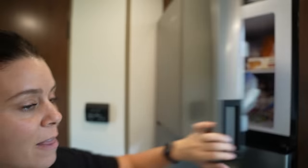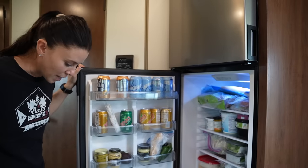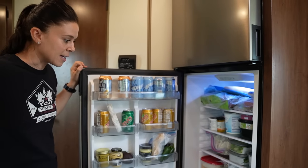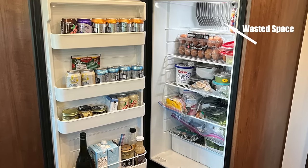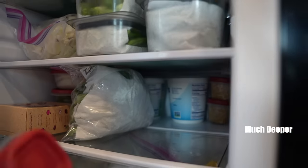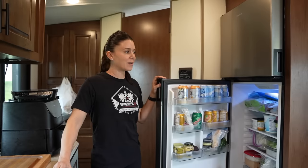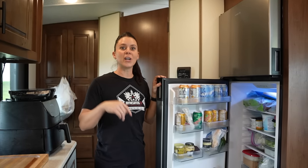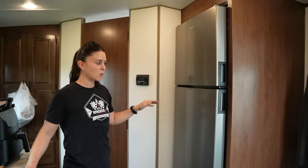The space in the fridge increased by about 25%, and that makes a huge difference, especially when you're eating a lot of fresh vegetables. You really take for granted having refrigerator space until it's taken from you. Just being able to do more food prepping, more grocery shopping, make your trips last a little bit longer — I absolutely love the space. This new refrigerator is 10 cubic feet, and the previous fridge that came with this travel trailer was eight cubic feet, and the beautiful thing is it fits in the exact same footprint.